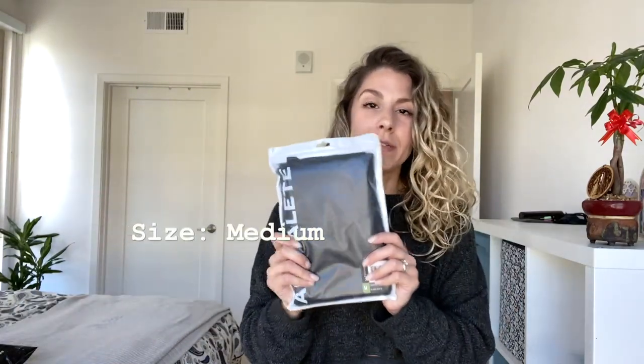All right! We have: the Alpha Lux Elite bra in raspberry, size small; a Surface Path wrap bra in black camel, size small; the Surface Path legging in black camo; the Halo leggings in black, size medium; and the Halo leggings in mineral gray, size medium. Let's open them up, put them on, and see how they fit and feel. I'm going to start with the Surface Path set.